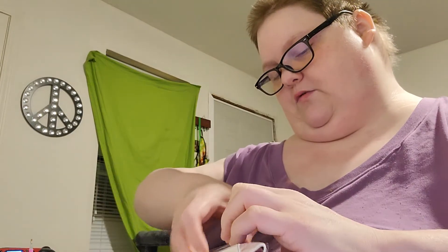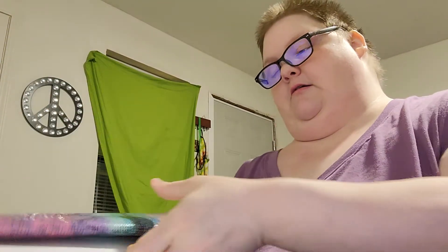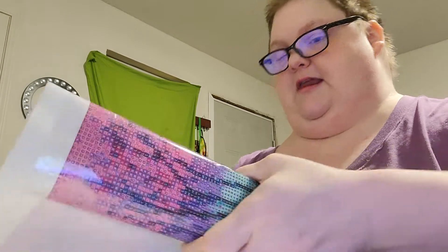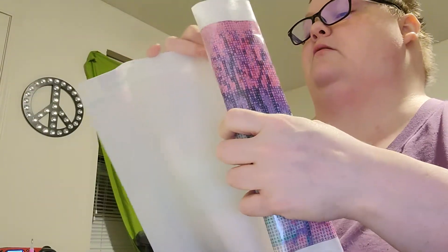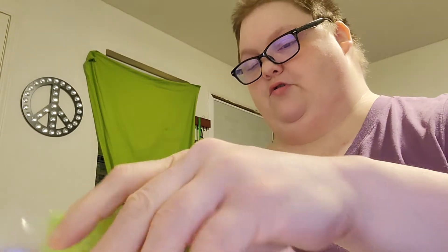Looks like there's a tray in this one — it looks like it's sideways. It's got some peeps in it. I like peeps. Standard toolkit.